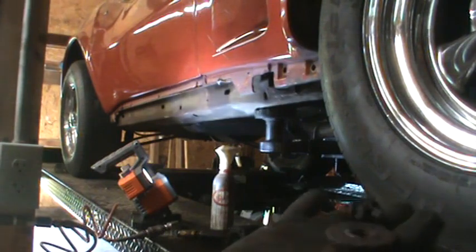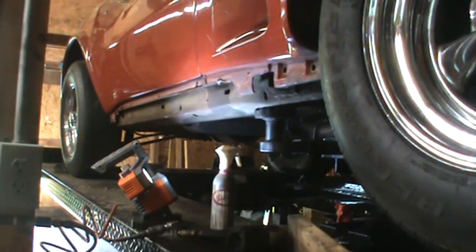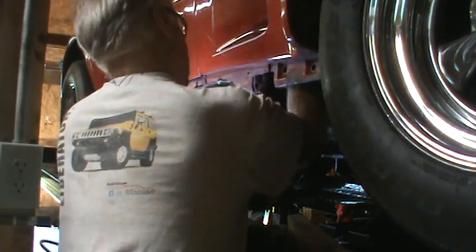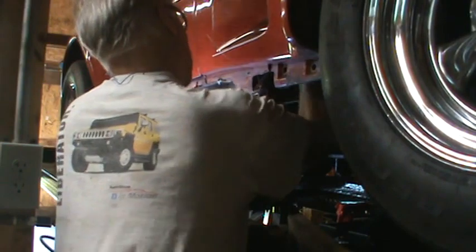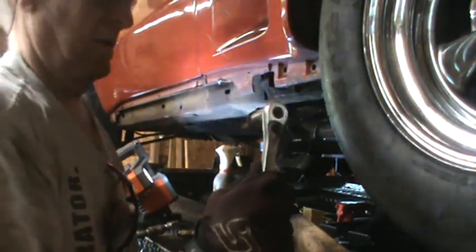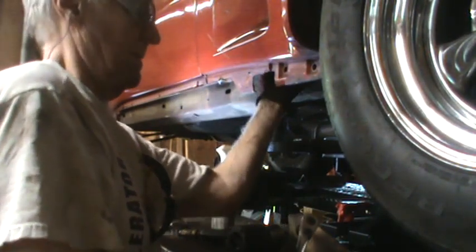Unlike the last one I did with just the impact wrench, of course the bolt is stuck in the socket. That one is at least loose now.